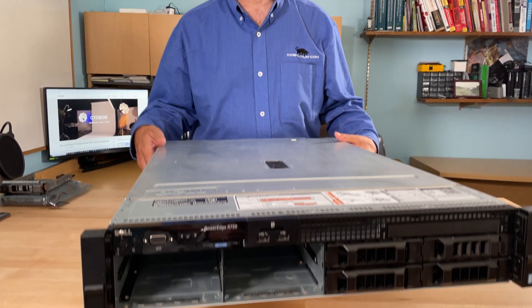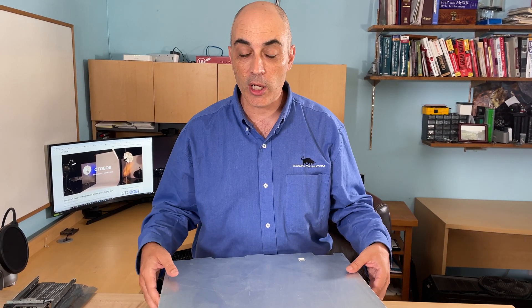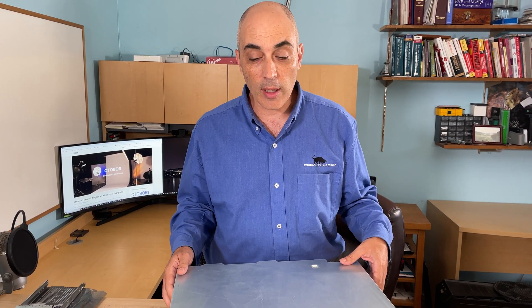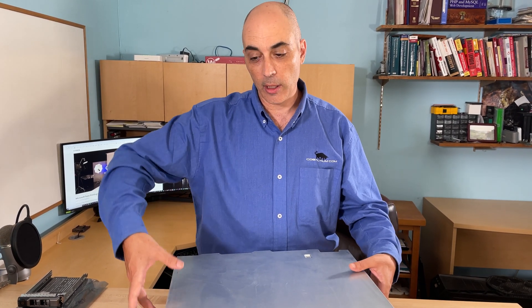Why would you go for a previous generation server? Well, depending on what kind of applications you have, if you've got a limited budget, this might be the way to go. Most companies or individuals who are using this in the lab will want something like this — a 7-series basically — when you want something larger.